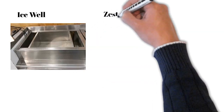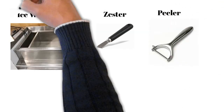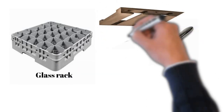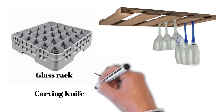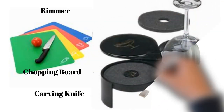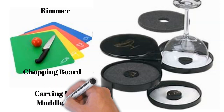Then we have the zester to remove zest. We also have pillar glass racks to stack glasses. Glass racks can be of two types: the classic glass rack or the hanging glass rack. Then we have carving knives and chopping boards. The rimmer is used to rim glasses — it has three shallow discs, one for sugar, one for salt, and one with a sponge for lime.